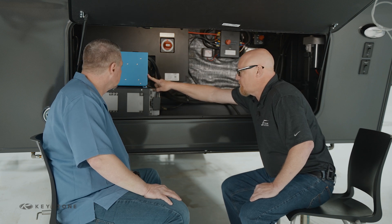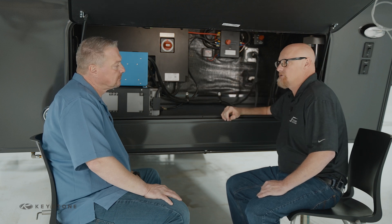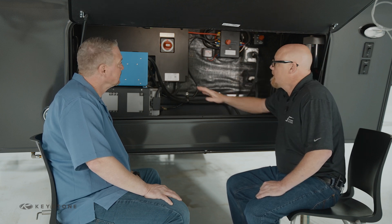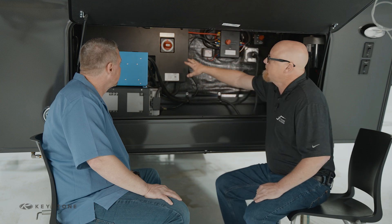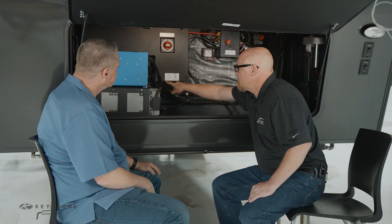We've got a Victron Multi Plus 3000. This will run an air conditioner and also runs seven circuits in your RV. Behind this cover here is our 50 amp MPPT charger and our Victron SmartShunt, and you can find the serial numbers here on the sticker.